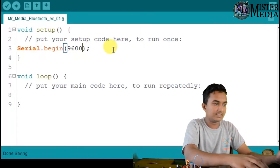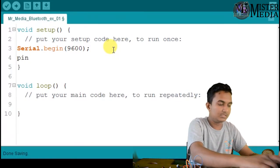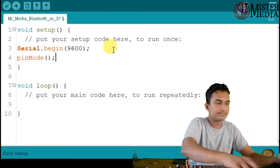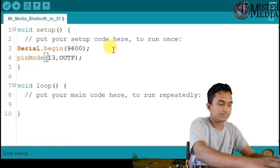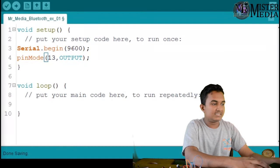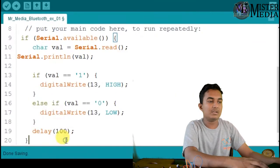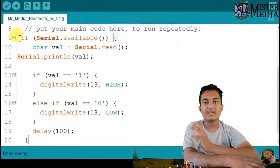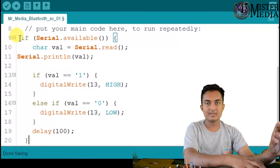And now we use PIN mode — PIN output. I wanted to test it. I'll use the code. In this case, we basically get a digital, digital, analog. But now we're seeing the serial monitor.